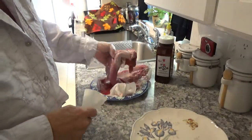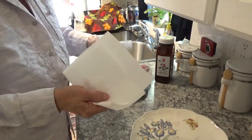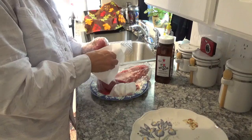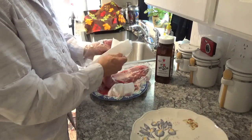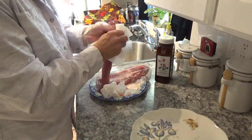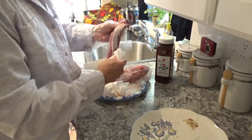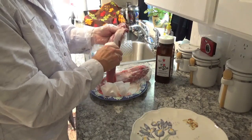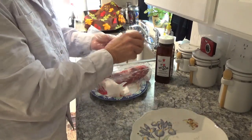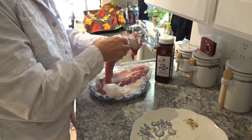If you figure out you can't pull it with your fingers, go ahead and get a paper towel, put it on there like this, and grab a hold of it — then you can get a whole lot better grip and start pulling it right on down. You don't want it all off, but that tough piece you don't want to leave on there, because you can't cut into it. It's just going to be something to discard on the plate.